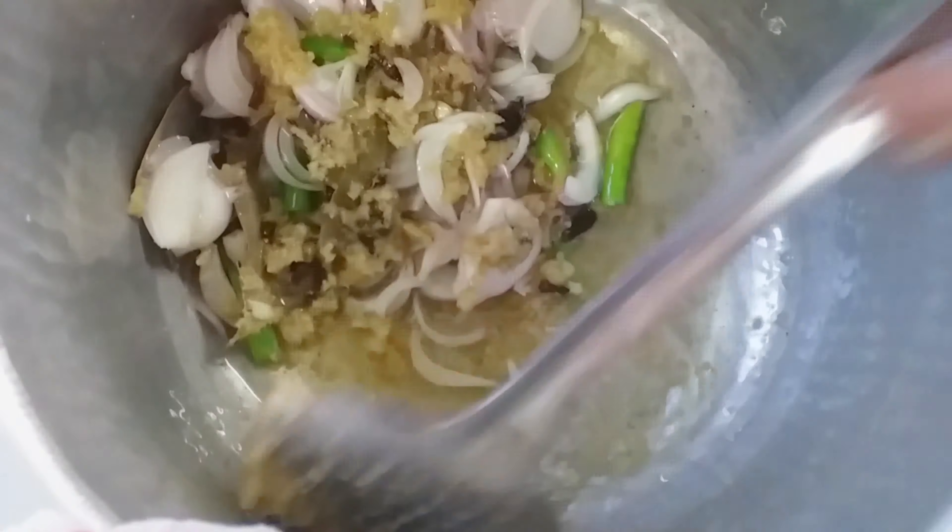Let's cook! Pour five spoons of oil. Add a handful of ginger garlic paste and cook two minutes. Add onions and chilies. Cook until it becomes soft.